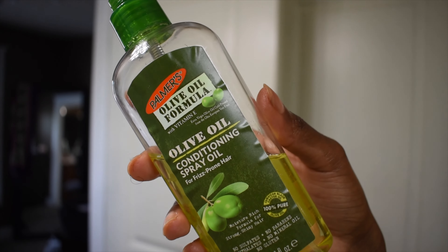For my oil, I love using Palmer's Conditioning Spray Oil, spraying that all over my hair and raking it through at the same time.